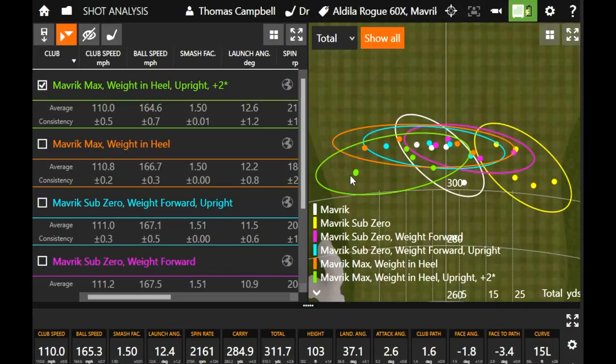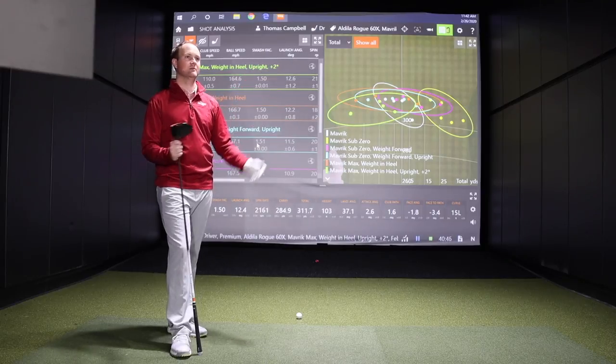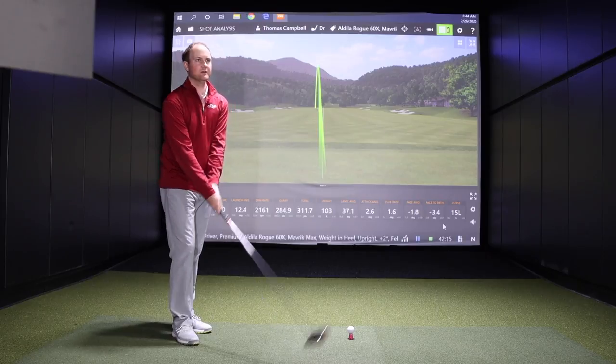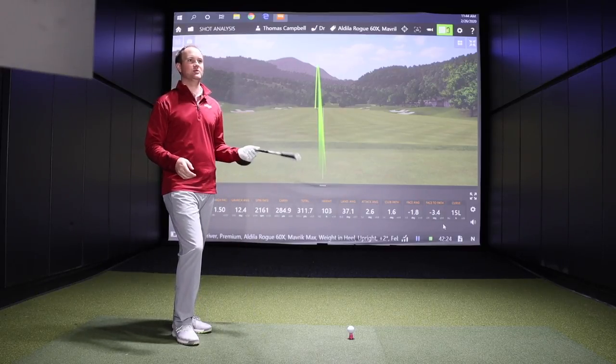One other setting I want to play around with — this is the other end of the spectrum. I want to go back to the Sub-Zero head and put it at minus one. I'm chasing distance, chasing low spin. I want to see if I can get myself over 320 — that would be my goal. We'll get five swings and see how close we can get. I don't think I've hit it 320 this year, so let's see how close we can get.